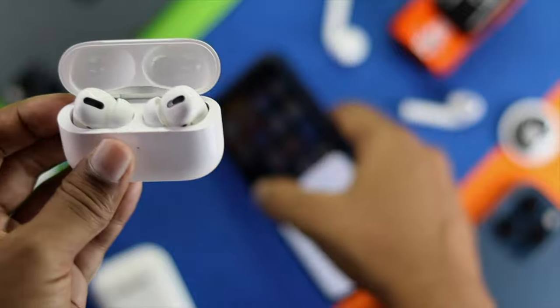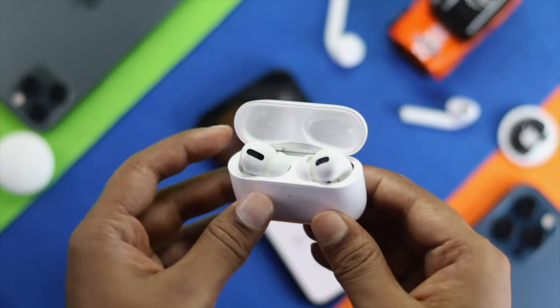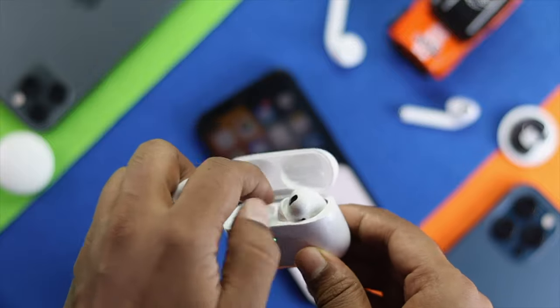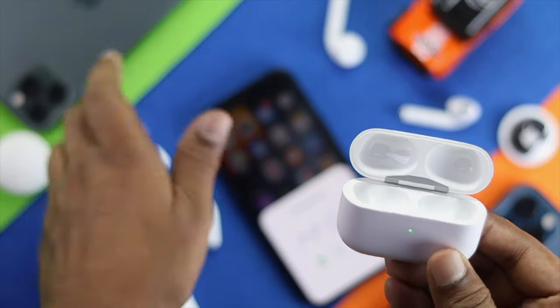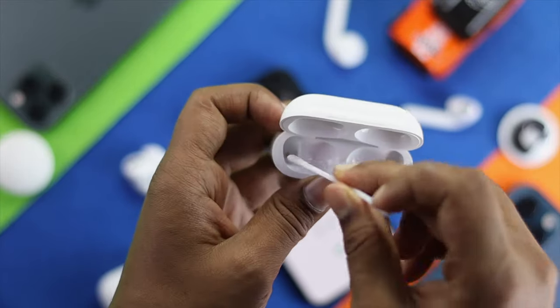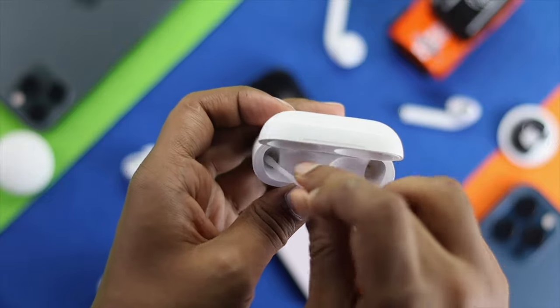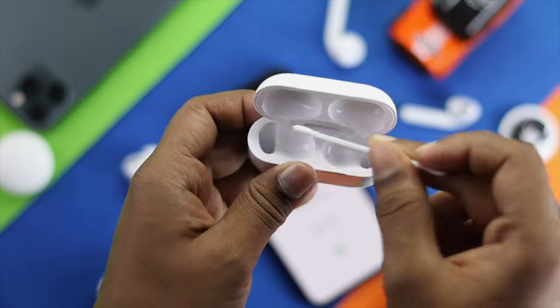Now let's talk about another process, which is also very simple. Just go ahead and take them out of your case and clean the inside of your case. Sometimes if there's a lot of dust inside the case, this problem can happen. So make sure to clean your case thoroughly and your problem will be solved.